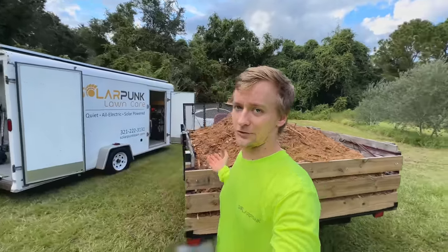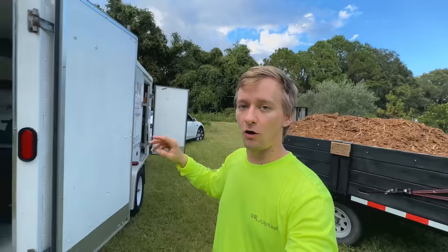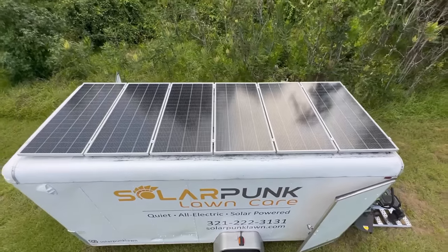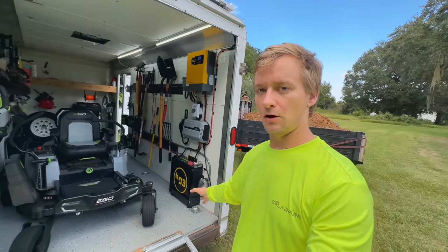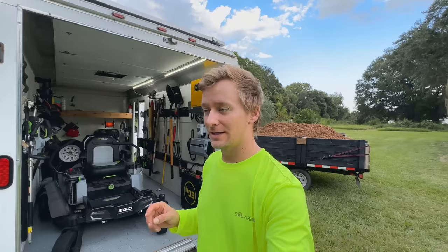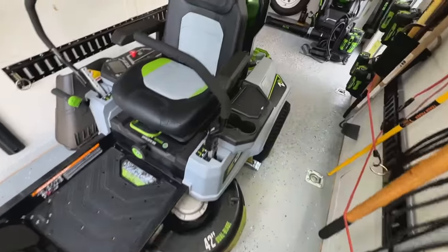I don't like to overfill it because you'll just overload the suspension. Now, selling these mulching jobs to existing lawn care clients helped me pay for the solar and onboard storage battery in the trailer. I have a video on that so I won't go into too much detail. But just to recap — I love being able to charge on the go. I'm already up to 98%, still charging. And speak of the devil: the Ego Z6 42-inch zero turn mower.